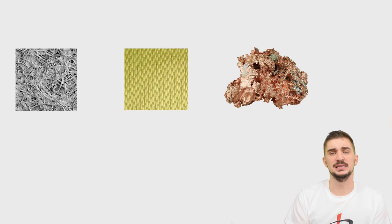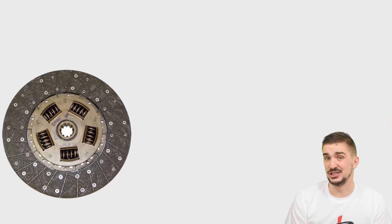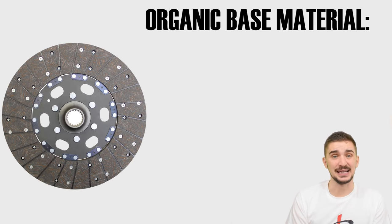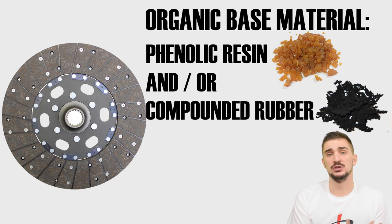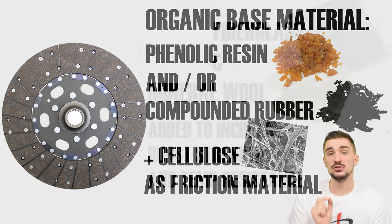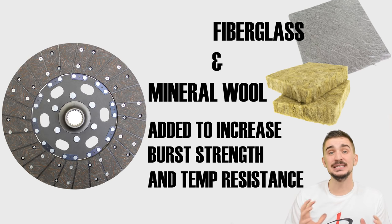Now we're going to compare different clutch disc materials — organic, Kevlar, and metal. Organic clutch disc materials are the OEM standard and have been for decades. The base material is organic, usually a phenolic resin or compounded rubber together with cellulose as an organic friction material. This mix is relatively weak and susceptible to bursting or shearing apart under loads, which is why mineral wool and/or fiberglass is usually added to increase burst strength and temperature resistance.